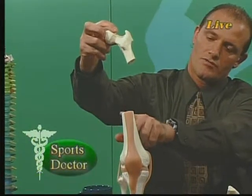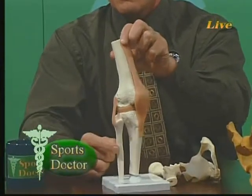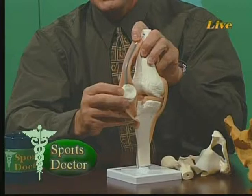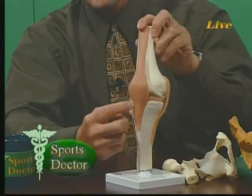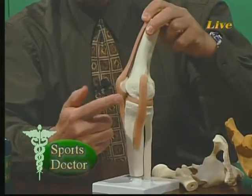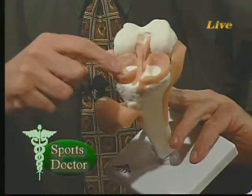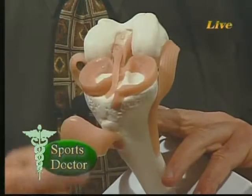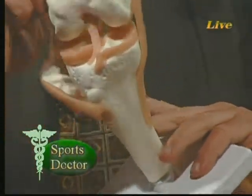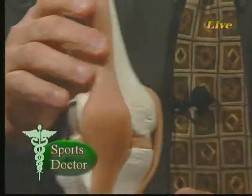Coming down from the hip, this comes into the shaft of the femur and into the knee joint. This is the femur, the tibia, and the fibula. Opening this up, this is the patella, the superior patellar tendon on top, inferior patellar tendon here, the lateral collateral ligament, and the medial collateral ligament. Inside the knee we have the lateral meniscus, the medial meniscus, the anterior cruciate ligament, and the posterior cruciate ligament. So the hip bone is connected to the knee bone — that's right.